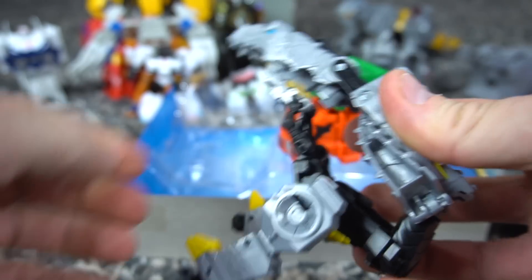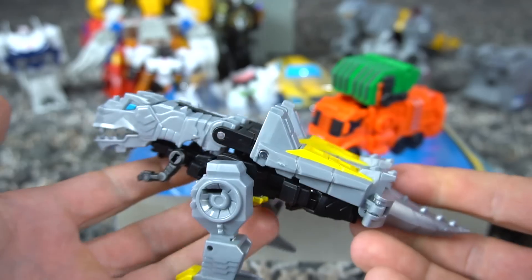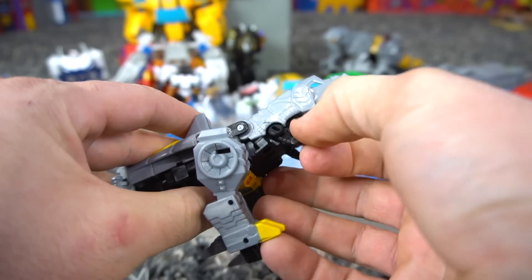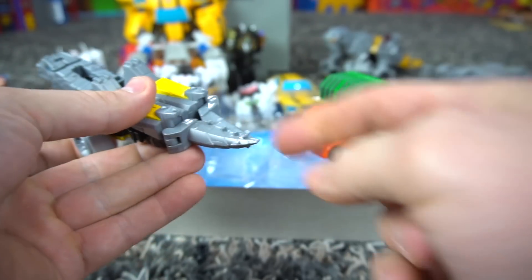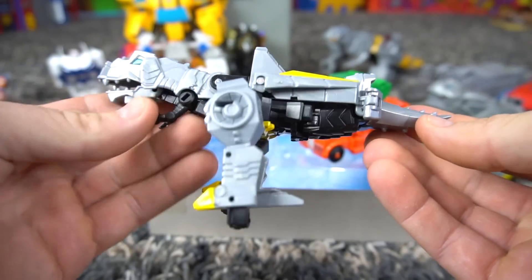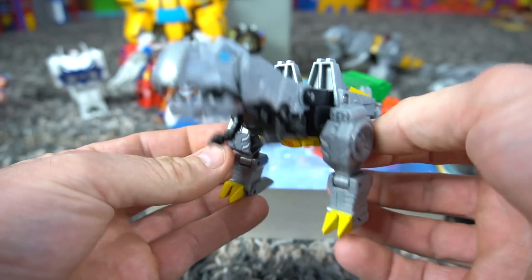He goes all the way forward and he's got a tail right here, so there we go — he comes together just fine. Whoa, look at this — Grimlock in dino mode! There's a peg here I need to push in. He looks fine but he's got a really small dinky tail. We forgot one thing — his hands gotta stick in. So that is Grimlock in dino mode — I like the mouth that opens pretty good.